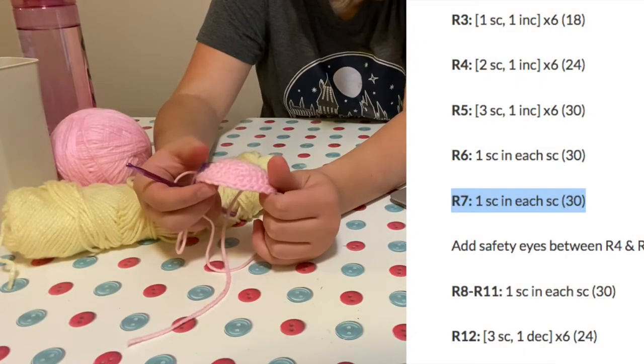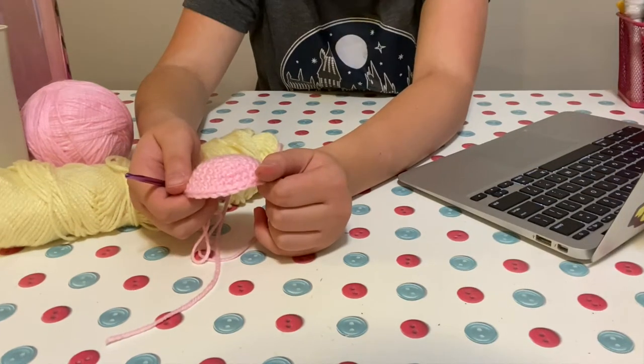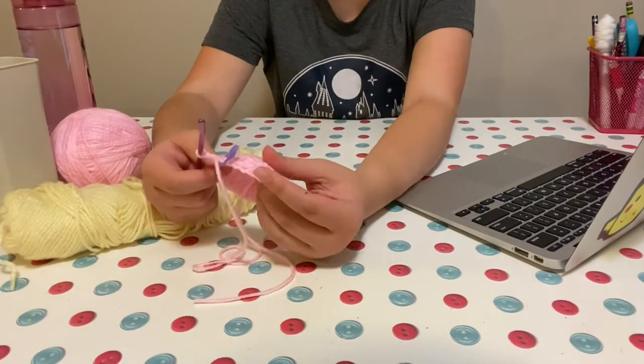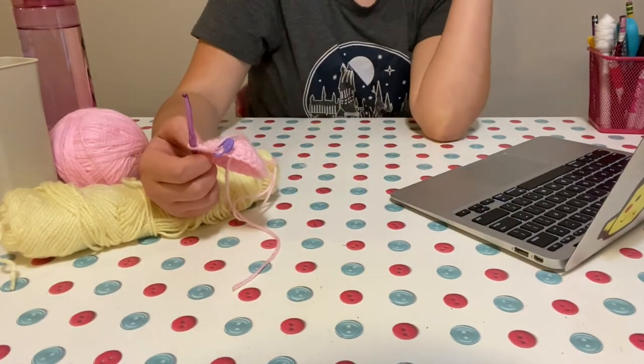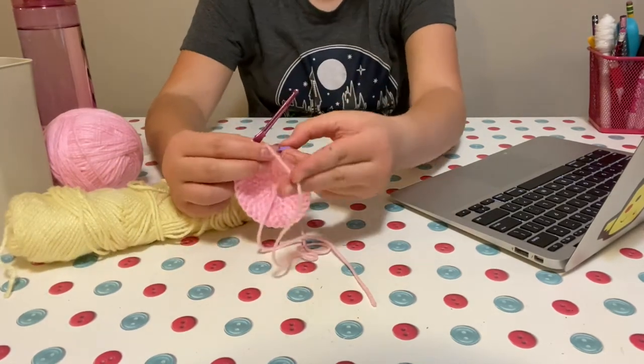I think I just finished row seven. Now I'm supposed to add in the safety eyes, which I don't have. So I'm just going to add them in later — that's a problem for later. I'm just going to keep going. I think it's going pretty well.